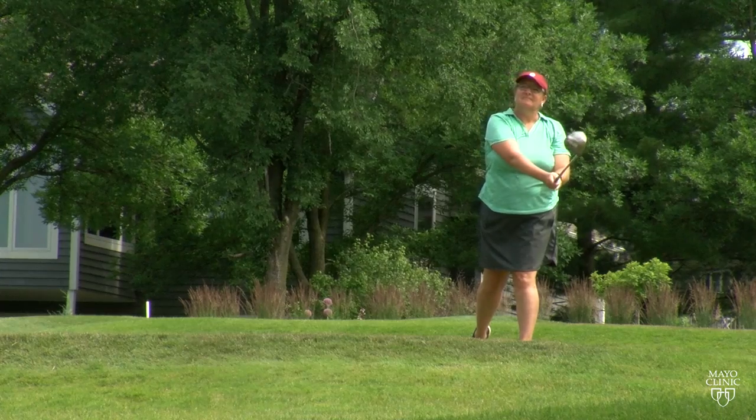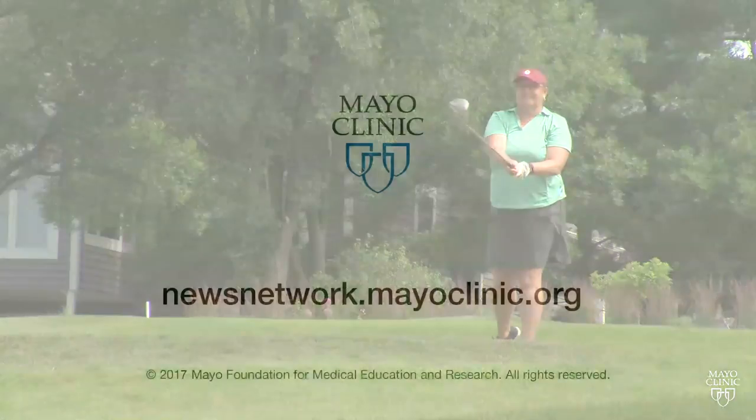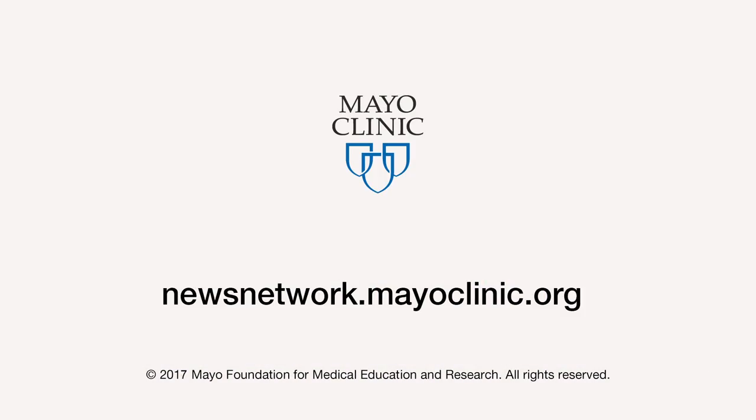Easy preparations to help make your golf season injury-free. For the Mayo Clinic News Network, I'm Vivian Williams.